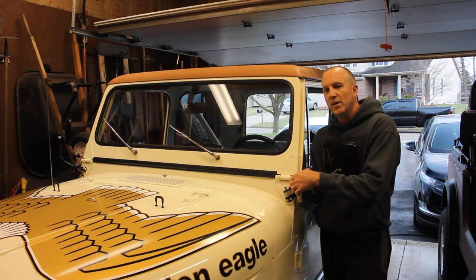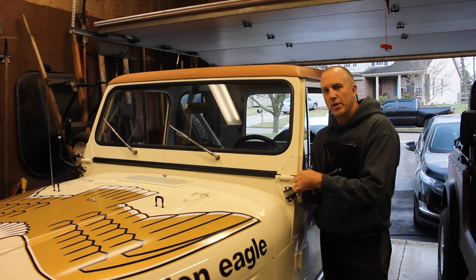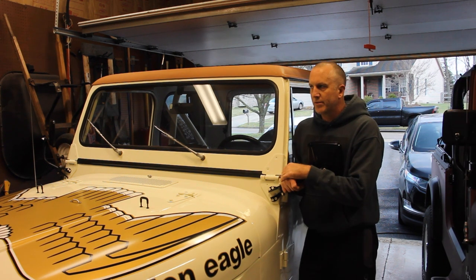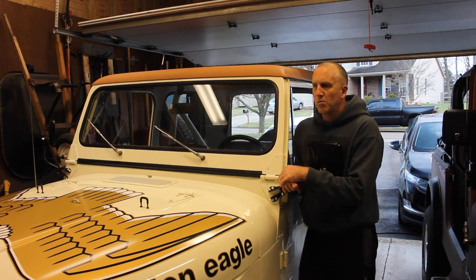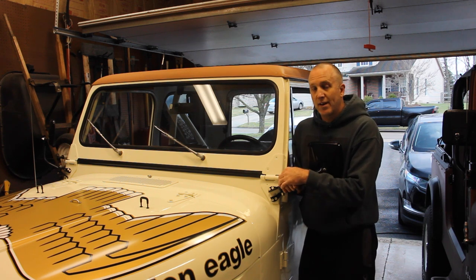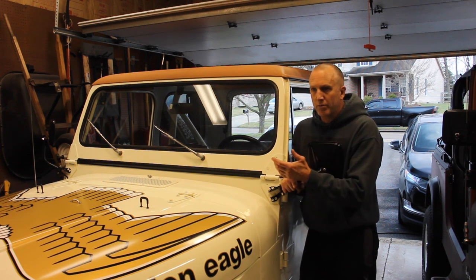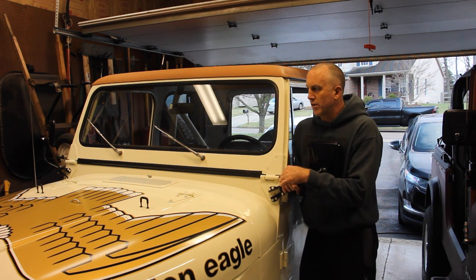From '84 to '86 you could get the 20-gallon plastic poly gas tank. I found one locally for a super dirt cheap price and put it in. Why not? These things already get 10 miles per gallon, so why not have 20 gallons to burn? This primarily applies to the 15-gallon gas tank the same way — it's the exact same mounting bolts, the same fuel filler lines and backflow lines, and the wiring is basically the same. The only difference is it's got a deeper set, so the skid plate sits a little bit deeper underneath the Jeep. Other than that, that's about it — let's get to it.